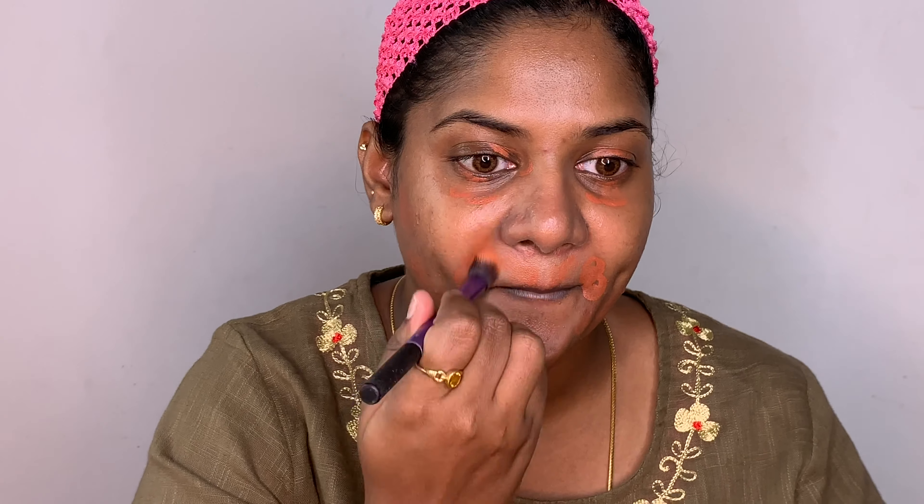The next step would be the orange corrector. I have a separate video on color correcting in my channel, you can check that out. I'm taking a dense brush and trying to blend everything out, applying it wherever I need the concealing.